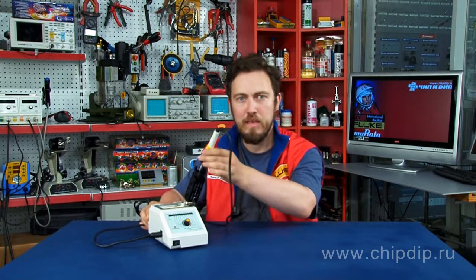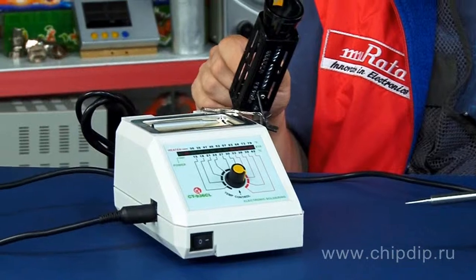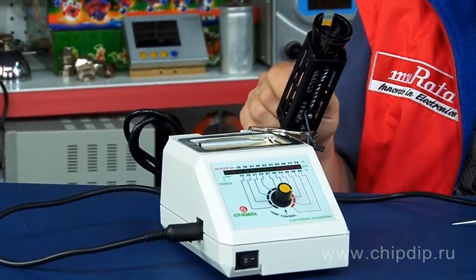If you need an easy-to-use, high-efficiency and reliable soldering station, you should pay attention to the CT936CL soldering station. The soldering station is a helpful set of equipment, including a 48W soldering tool, electronic adjustment unit, soldering tool support and bead cleaning sponge. Station power consumption is 60W.